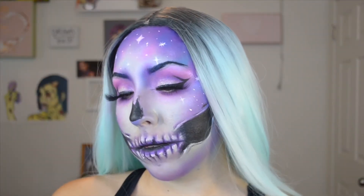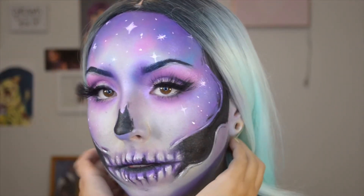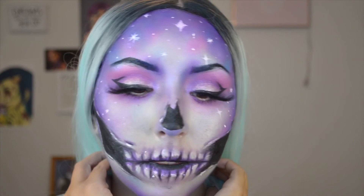All right, so this is the final look. Thank you all for watching. Please don't forget to comment, like, and subscribe. I hope to see you in the next one.